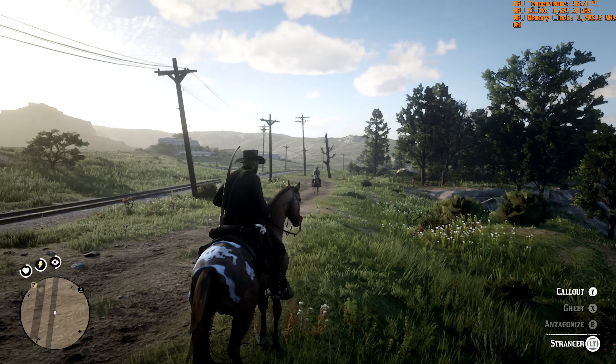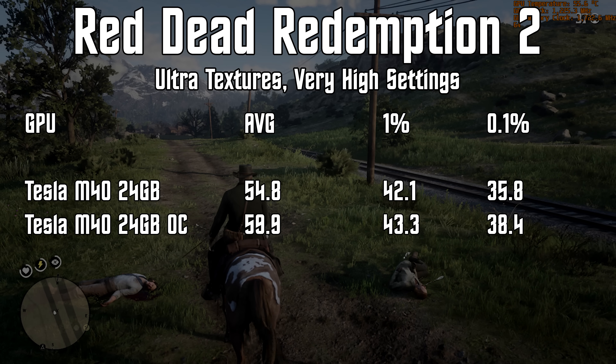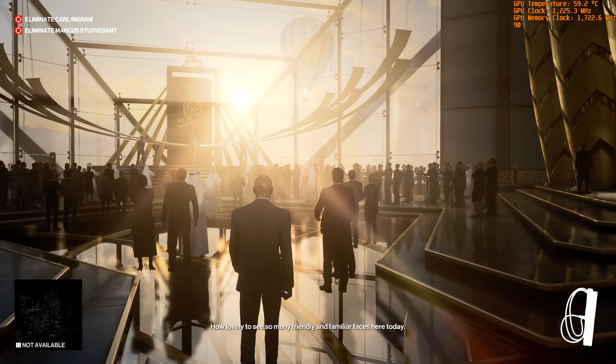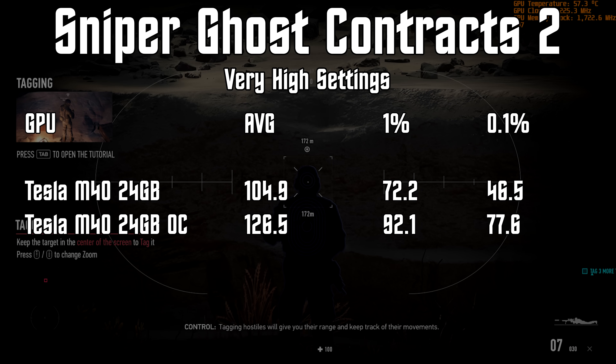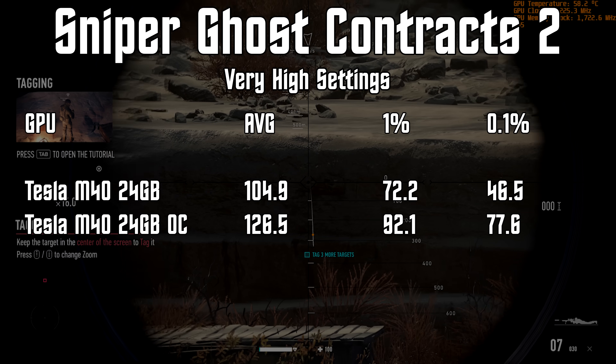Red Dead Redemption 2, one of the most demanding PC games in recent years, was no problem for the Tesla M40 at stock speeds, averaging 54 FPS with a 0.1% low of 36. Once overclocked, we got that up to a 60 FPS average with a 0.1% low of 38 — not too shabby running ultra textures and high settings. Hitman 3 saw average frame rate improve around 11%, from 96 to 107 FPS, though the 0.1% low only moved from 66 to 69. Finally, Sniper Ghost Warrior Contracts 2 showed the biggest improvement of the day — from 105 FPS stock to 127 FPS overclocked, a jump of over 20%, with the 0.1% low moving from 47 to 78.